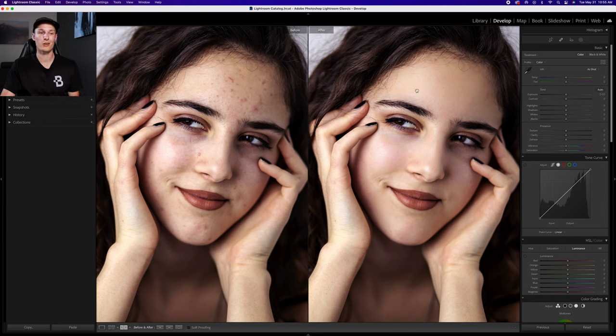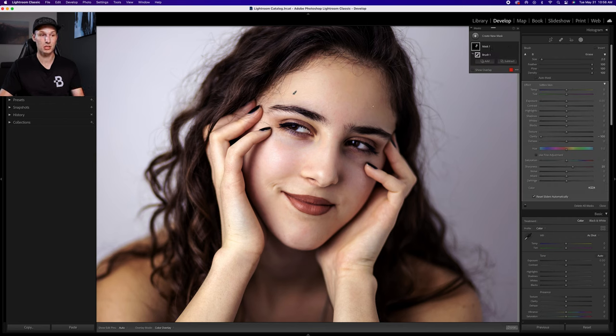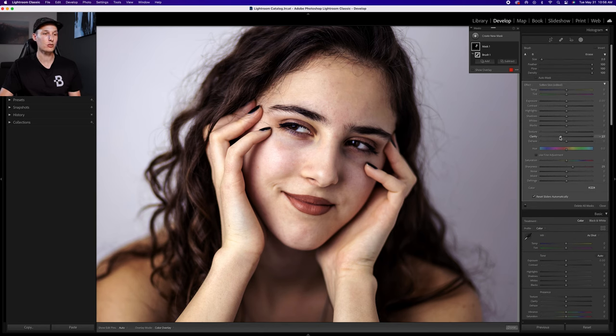If the adjustment looks too intense, you can quickly refine it by clicking on your masking tool again, selecting the mask used for the skin adjustments, and going to the clarity slider. Increasing clarity reduces the intensity of the skin softening — at zero there's no softening, and dragging down makes the skin gradually softer until you reach negative 100, which is the maximum effect. For this photo I'll drag clarity up to about negative 85, which looks a little better.